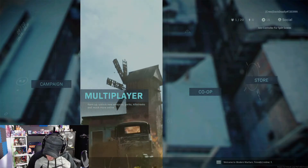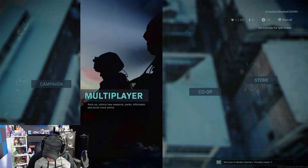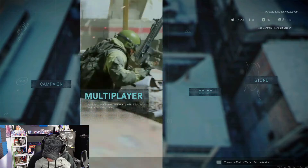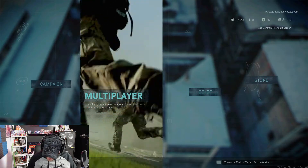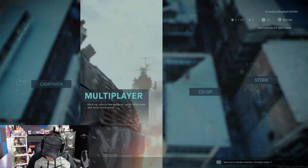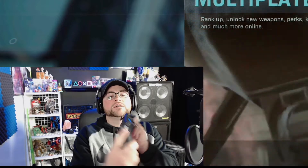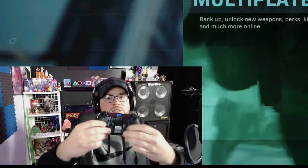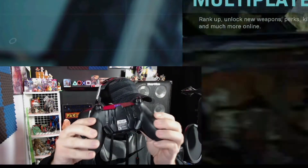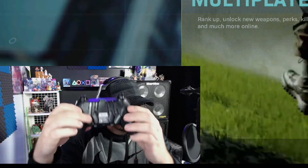The remapping switch on the rear of the controller takes flexibility to the next level, allowing you to configure the paddle control system. We've got P1, P2, P4, P3, and the SACS buttons — these are the SACS buttons over here, these guys up here — and all these down here.